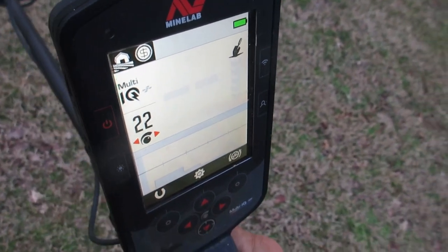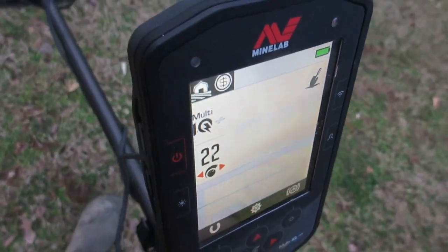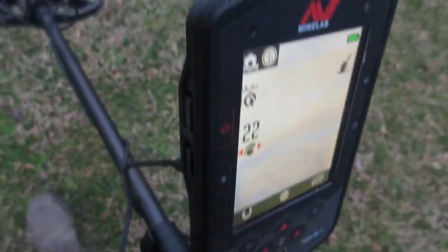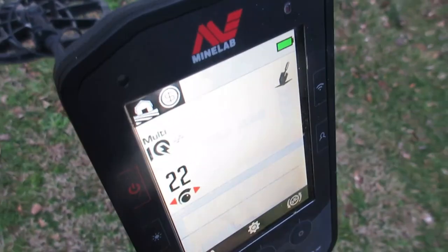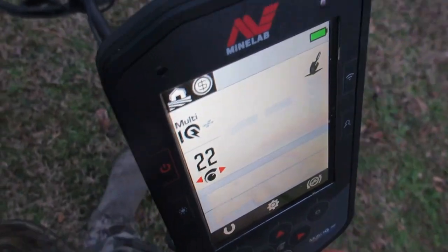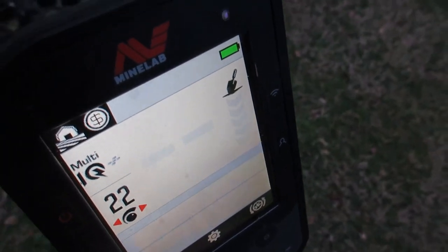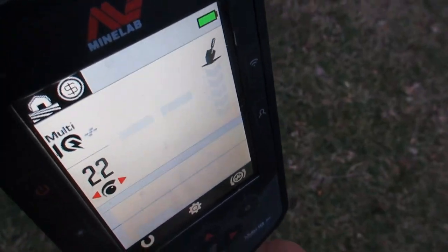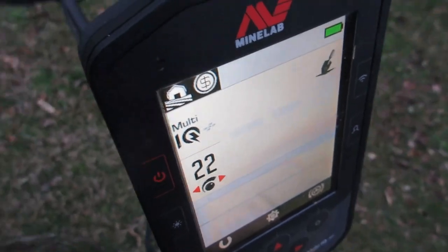The battery life on this machine in certain modes is shorter versus longer, like in the all-terrain high conductor mode. I showed a test with this machine using the external power pack — that'll keep you going. If you keep a charge pack on this baby, she'll keep humming. There are a few modes: all-terrain high conductor, beach surface, seawater. Some may be harder on the battery, meaning shorter battery life, and it's all frequency-driven, I believe. I'm not an engineer, but here's the wonder-if part.